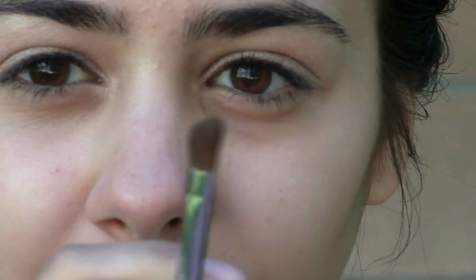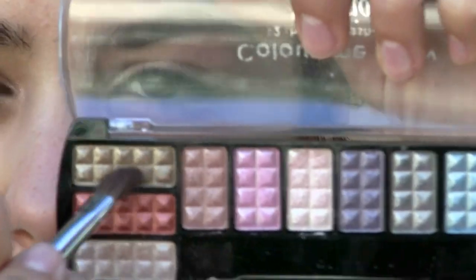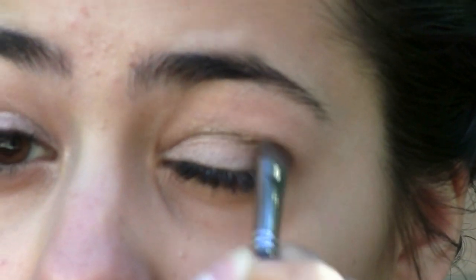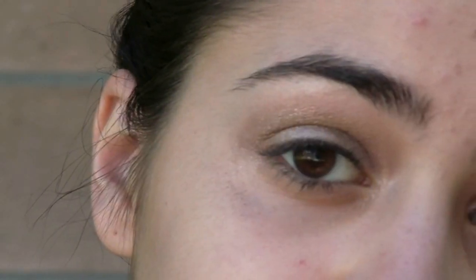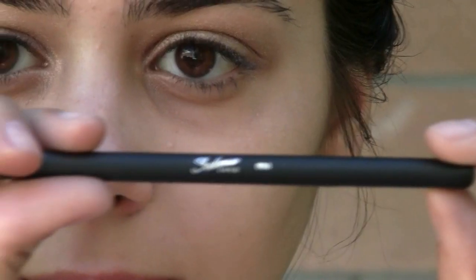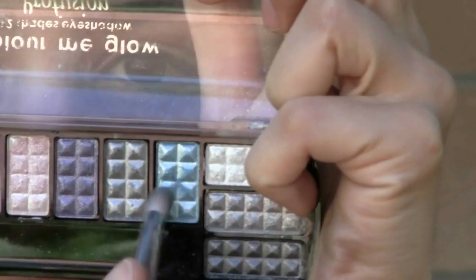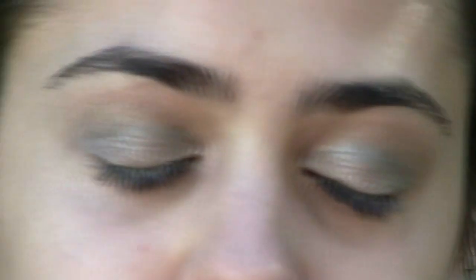Now I'll be using the 407 brush in order to apply the crease color. I'm going to give this look a pop by applying this green color right into the crease, going back and forth to create a little bit of a V. Here is what the eyeshadow looks like with the crease color. Now I'll be using the 904 brush and applying this blue color right into my outer V, then blending it into the crease. Here are the eyes so far.